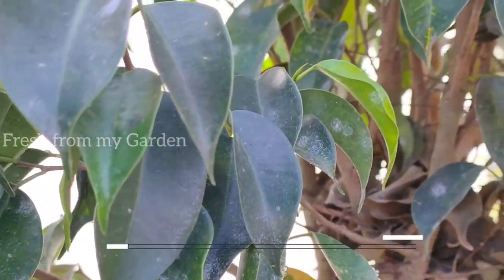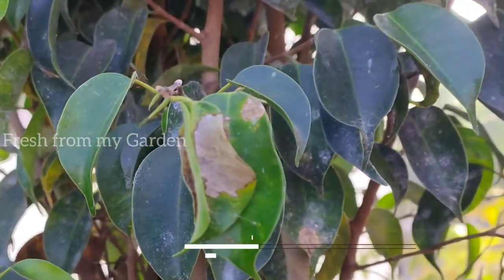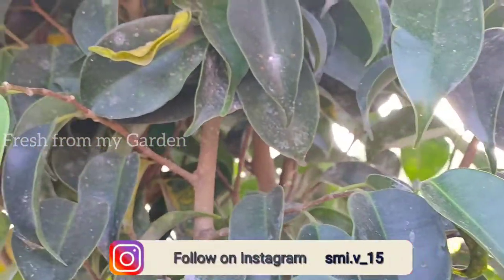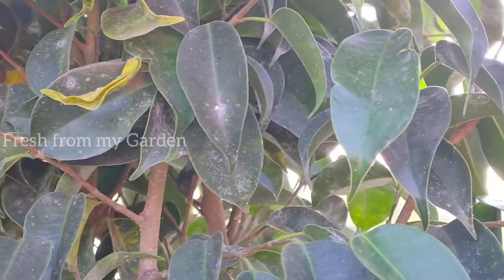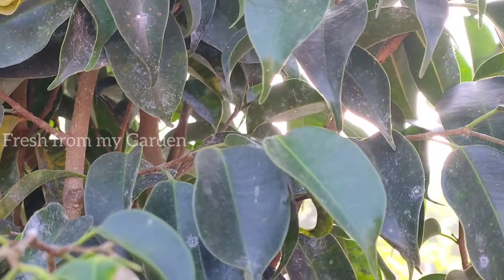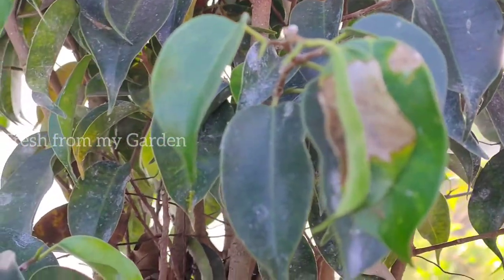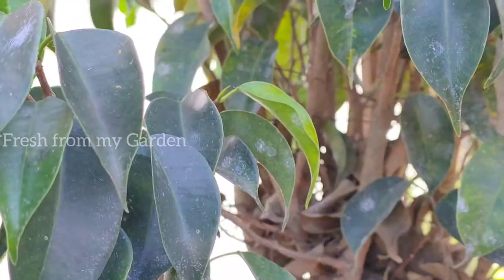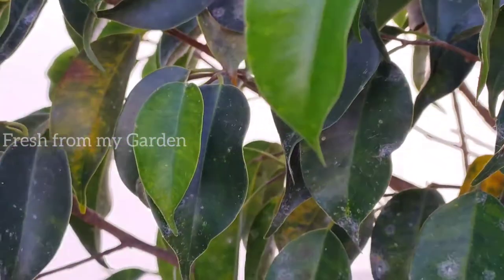Hi and welcome to Fresh From My Garden. There are a lot of diseases that attack plants especially during the rainy season, like fungal attacks, spider mites, mealybugs and so many other pests. But there are a lot of organic pesticides and fungicides that we can make at home to protect our plants from these pest attacks.